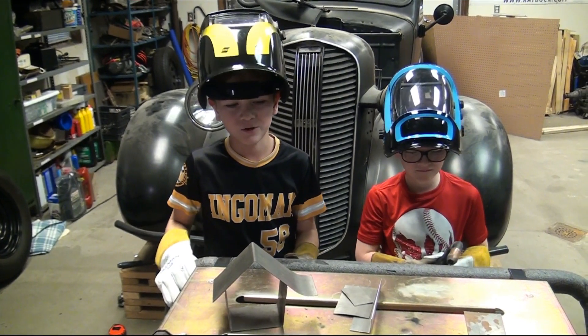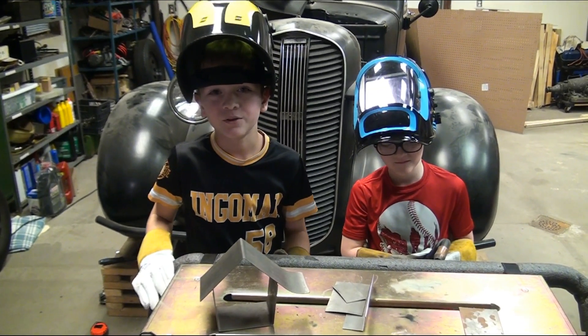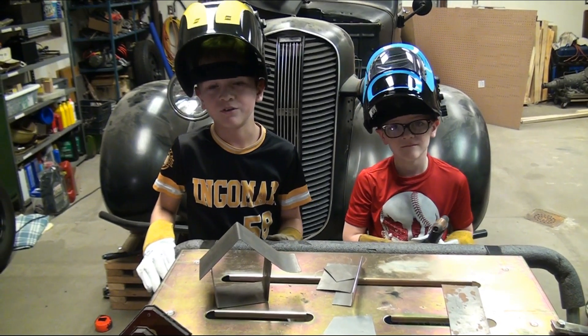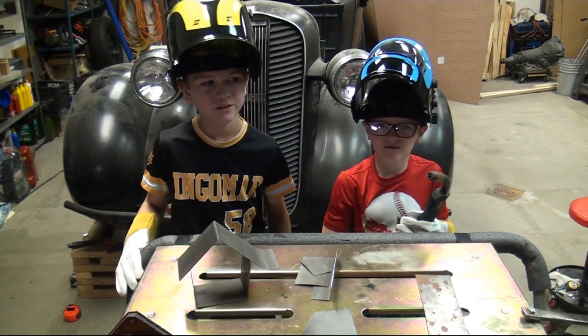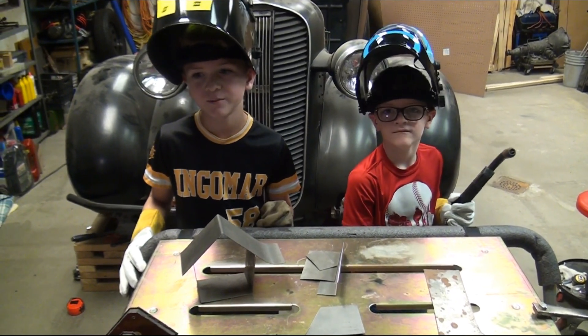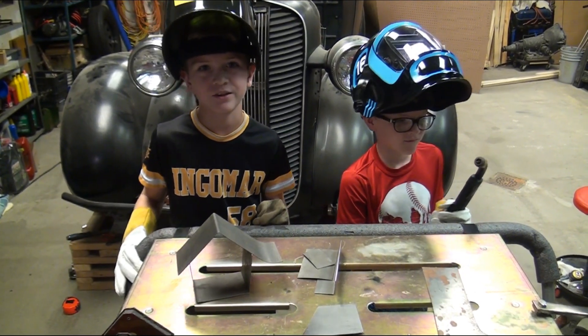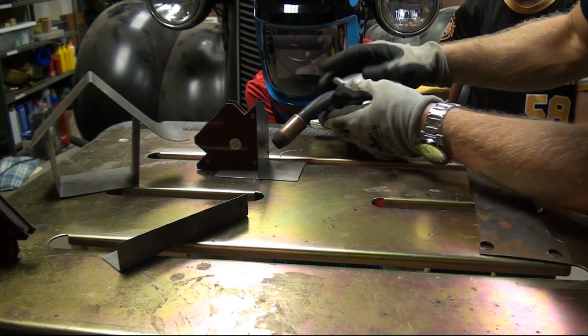Just one note: you cannot use a welder without adult supervision, or if an adult has not told you that you can do it. The welder can do MIG, stick, and TIG welding, but we're going to be doing MIG welding because our dad said it's probably the easiest one. We're getting ready to start!